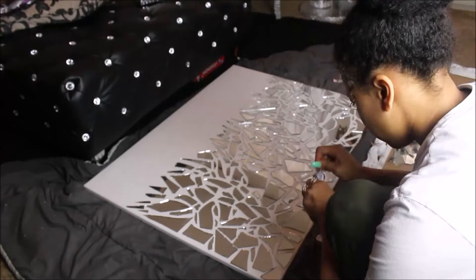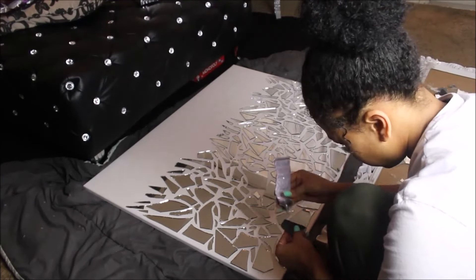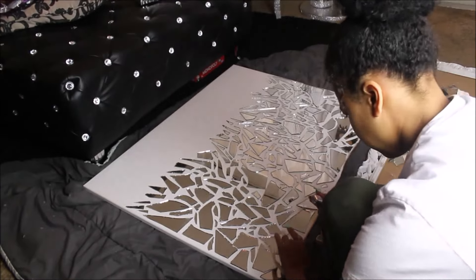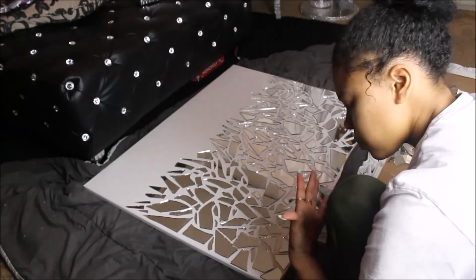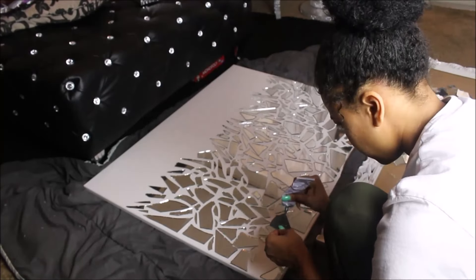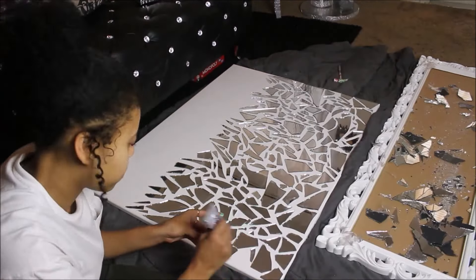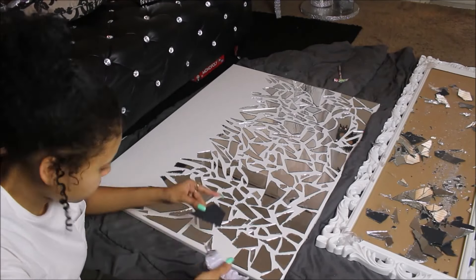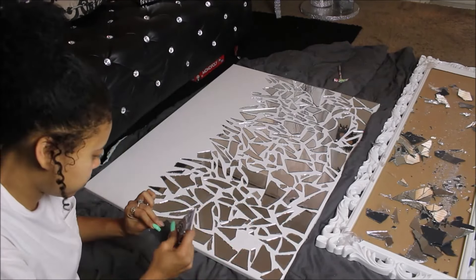I'm going to take some E6000 glue and also the hot glue gun and start gluing down my pieces. I would recommend the E6000 glue because it worked better for this project — the hot glue, you had to be really fast and it just wasn't sticking for me. So I stuck to the E6000 glue.